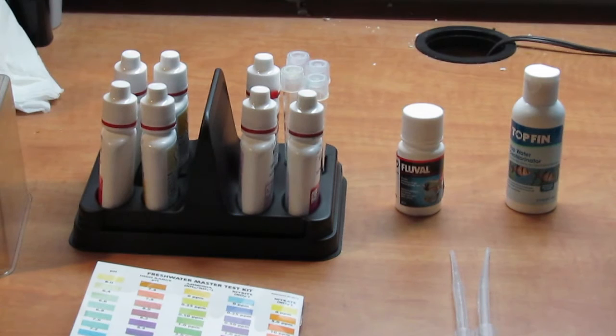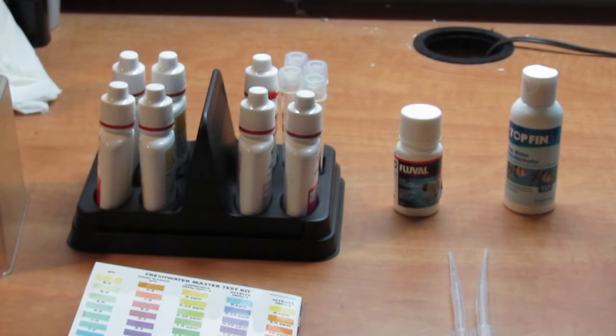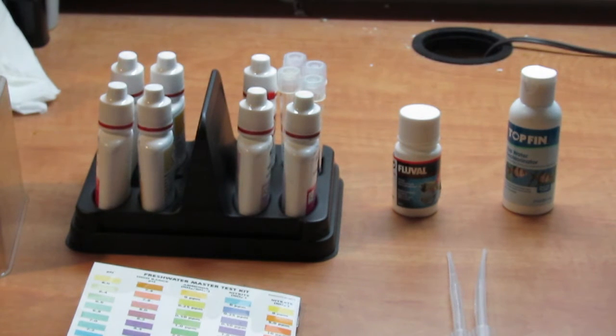The last thing over there, with all the little bottles, is my API Freshwater Master Test Kit. It comes with a color chart and five glass test tubes. You basically just follow the directions: add a certain number of drops, shake it, let it develop for a few minutes, and compare it to the chart to see how much ammonia, nitrites, and nitrates you have. This is vital — you have no idea how your tank is cycling until you get a test kit. It's anywhere from $20 to $30 but can last about two years depending on how often you use it. One bottle alone has about 180 tests. You will be using it more frequently during cycling, however.